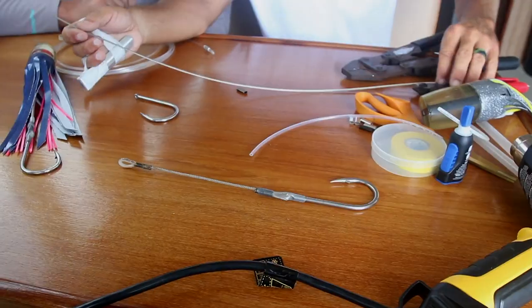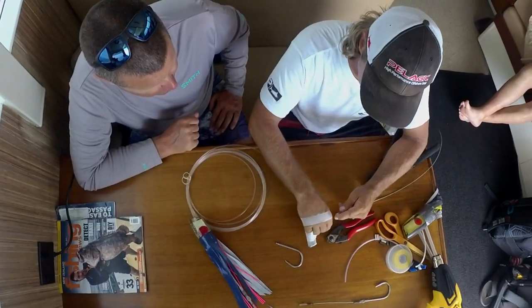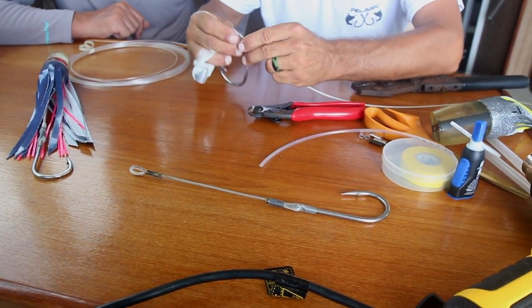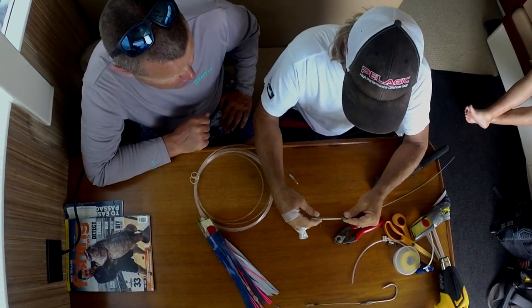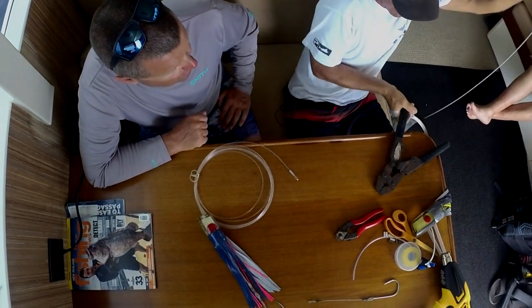So how we start off here is we've got our cable, our crimps, we've got our tools, our crimper, we've got our cable cutters. We go pretty much start off by putting our sleeve on and then our hook. So we're just going to give that a quick little mash.